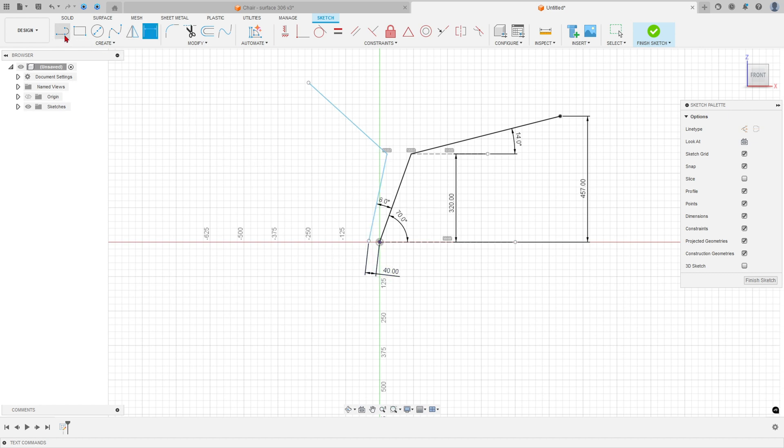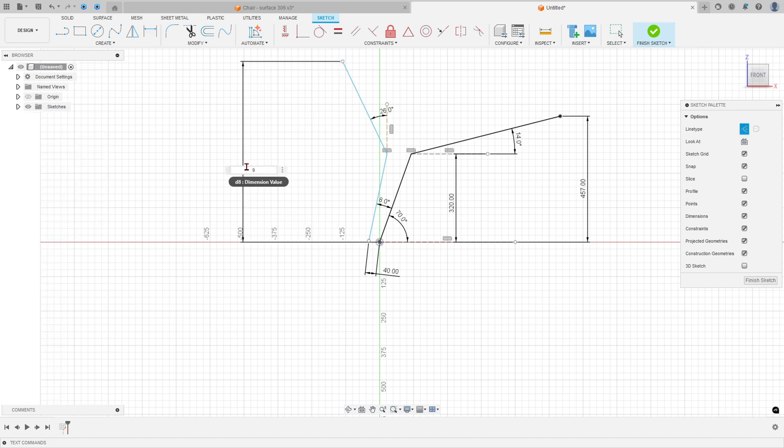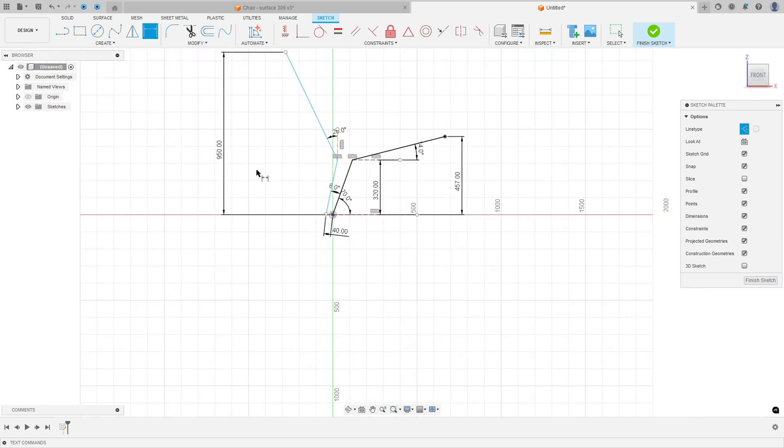Select line again. Construction line type — click at this point and make a vertical line here. Go to Sketch Dimension: the angle between these two lines is 26 degrees, and the distance between this point and the midpoint is 950 millimeters.